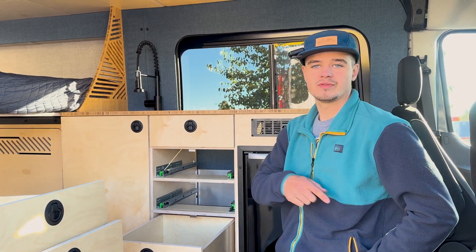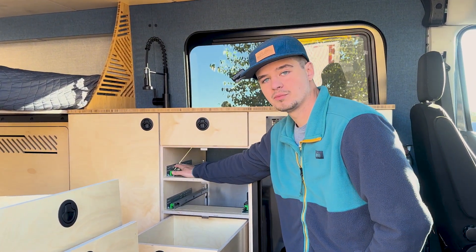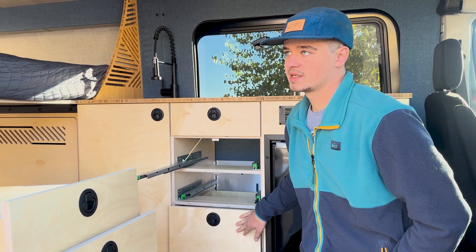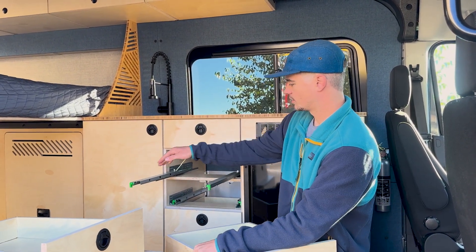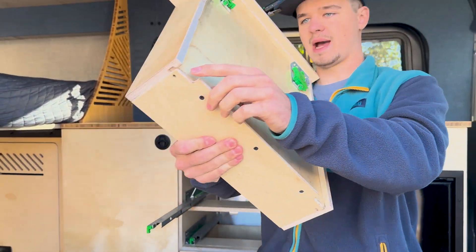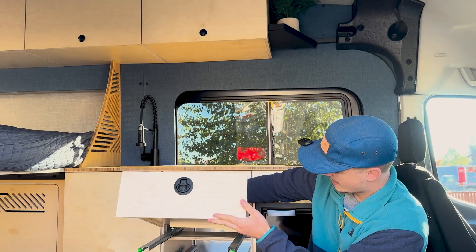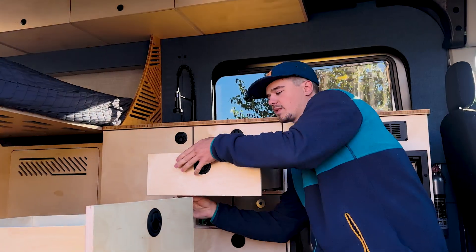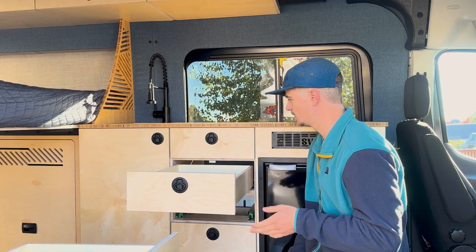For the drawers, we're going to send you to another video on our channel on how to actually assemble the drawer boxes. Once you've done that, you're going to put them in without the faces on them yet. You pull the drawer slides out and set them in. On the bottom of the drawer there are little notches in the back — these latch onto the drawer slides. I like to hold the drawer slide and you can hear it click. When you pull the drawer out it doesn't come out. They do have little latches so you can remove the drawers if you ever need to get behind there.